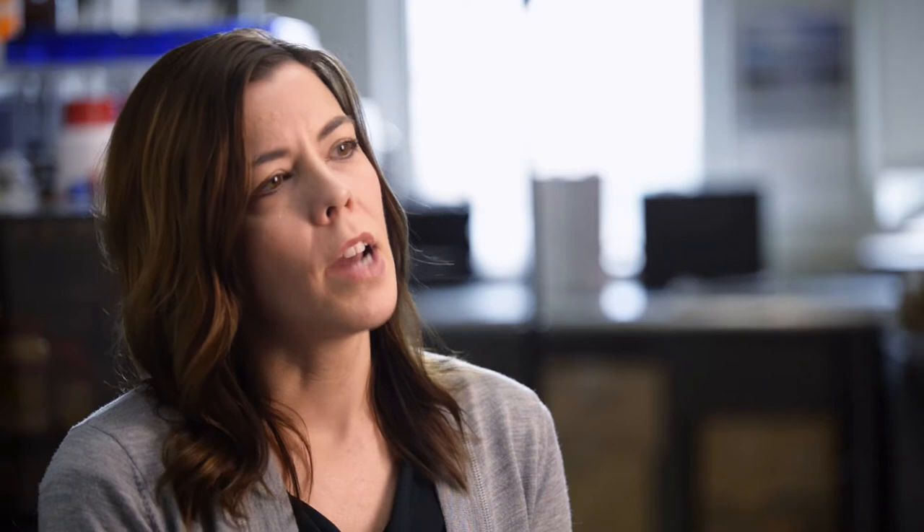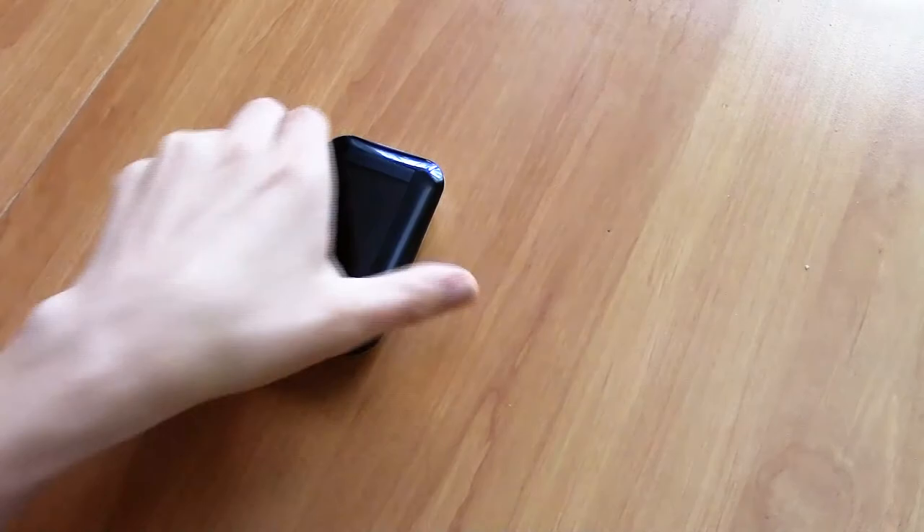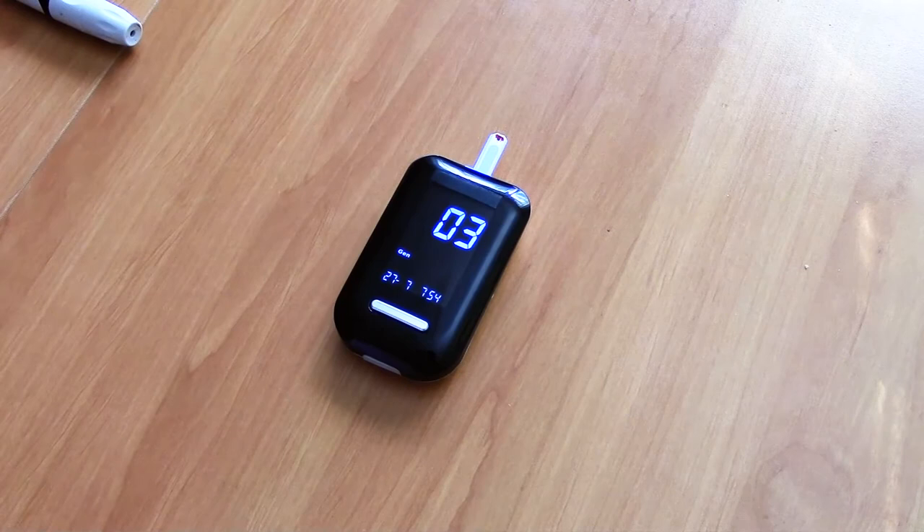What a diabetic has to do right now is do finger prick tests with something called a glucose meter. This finger prick test is just a one-time-point snapshot of what their blood sugar is. What we're trying to do is something very different.